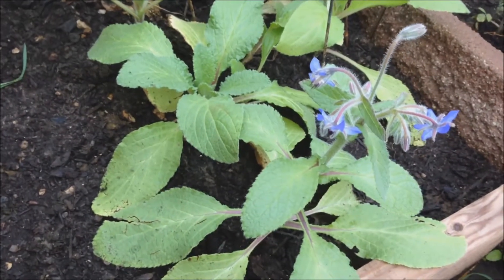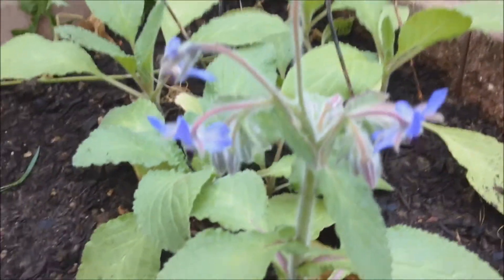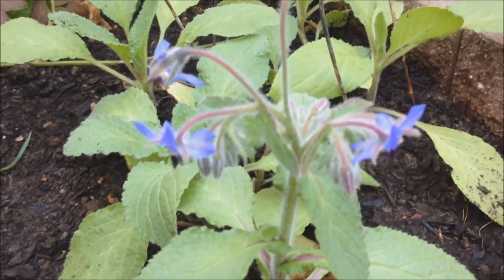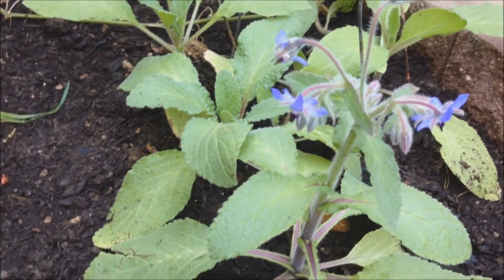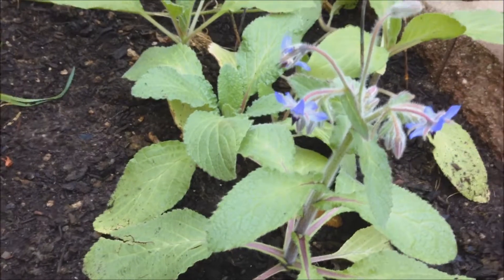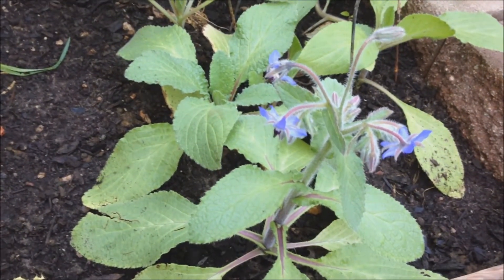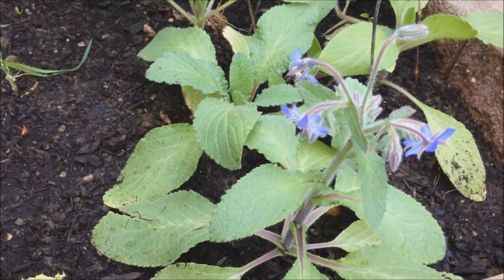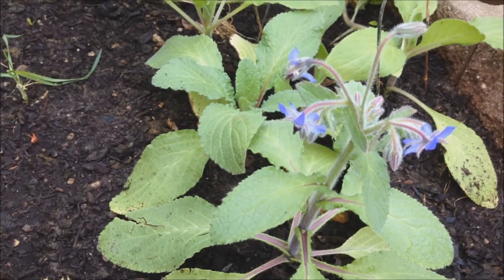Here we have the borage. As you can see the beautiful purple flowers on it. It actually bloomed since I last recorded the other video, so I wanted to catch this for you. It is a little bit smaller than it would have grown in my traditional garden, but it still has grown and it has flowered.